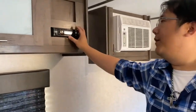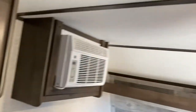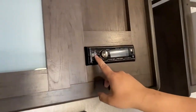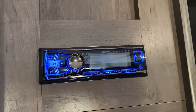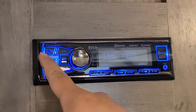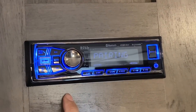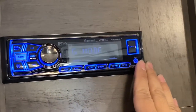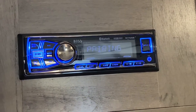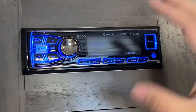A lot of RVs come with an audio system connected to ceiling speakers — there's one on each side. To use it, push the power button. You can connect via Bluetooth by pushing the Bluetooth button and searching for it on your phone. There's also a radio function. It works exactly like what you'd find in a car.